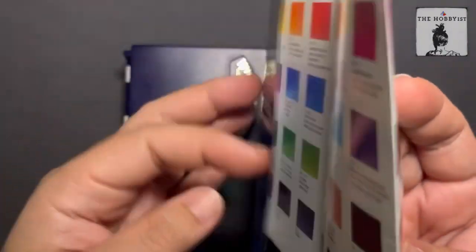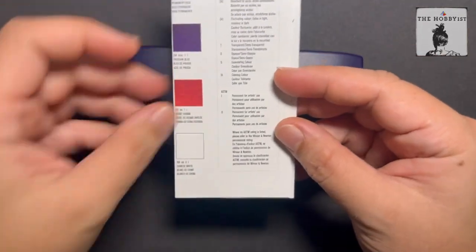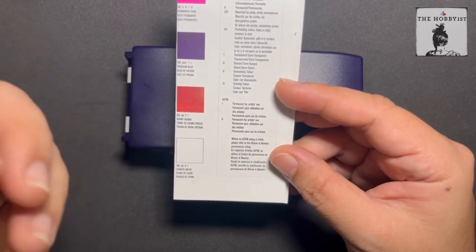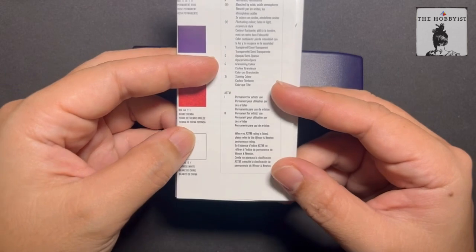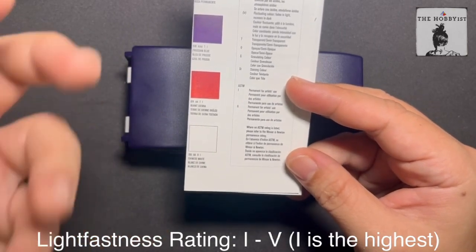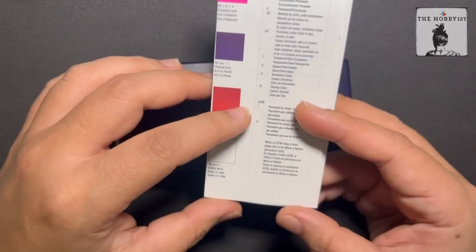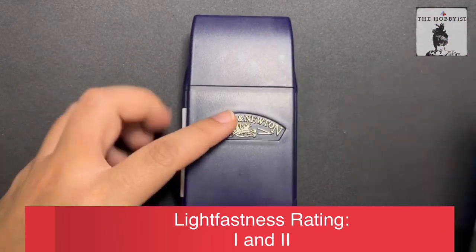This is one thing I always look for in watercolors — this is the ASTM standard. ASTM stands for American Society for Testing and Materials; it's basically an organization that sets the standard for performance and quality of art materials. They have a rating for light fastness, which means how long a color will last and whether it changes. The higher the light fastness rating, the longer it will last. They have rated this set 1 and 2, which means permanent for artists' use — that's really something good.